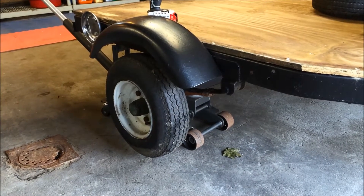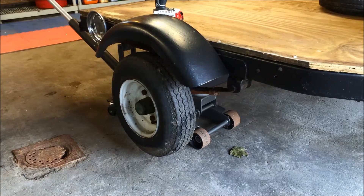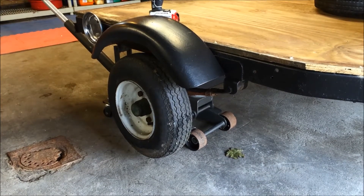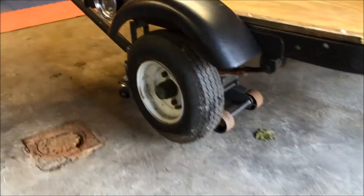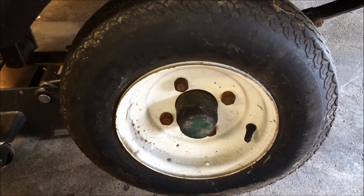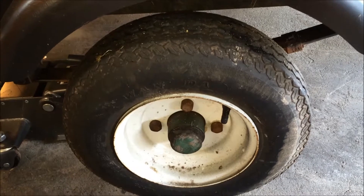Today we're going to replace the bearings on this utility trailer. There's a video on my channel about the rehab and restoration I did on the trailer, so go ahead and take a look at that. These are your standard four-on-four wheel hubs with a one-inch axle. Hopefully you guys heard that — these bearings are pretty bad.